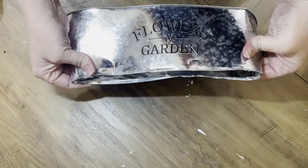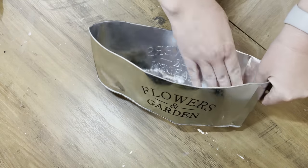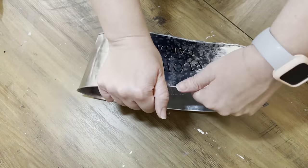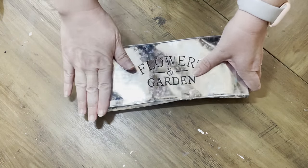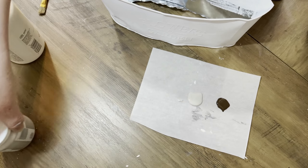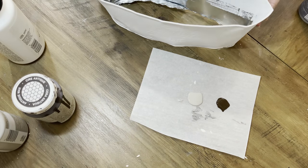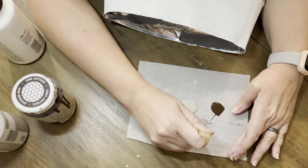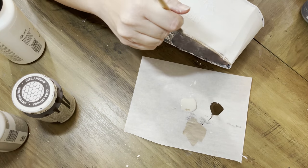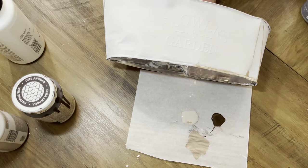I take off the majority of the bottom part — you can take off all of it. I would probably recommend taking it off because that is actually where I ended up cutting my hands. We're flattening it out a little bit and you can do it with a hammer or with your hands — this stuff is pretty thin. I've painted it all in white and now I'm going to go in with Waverly Chalk Paint in Mineral and Folk Art's Antique Wax.